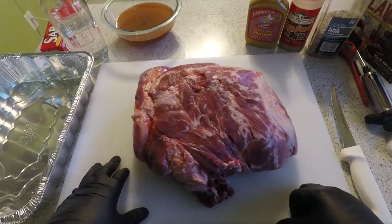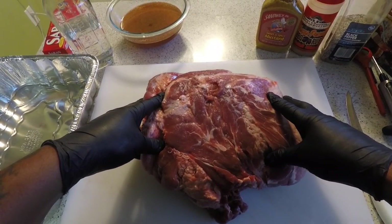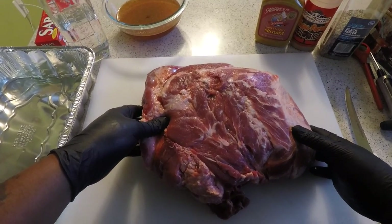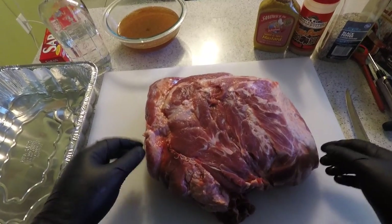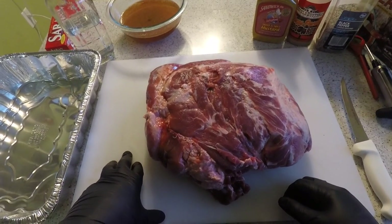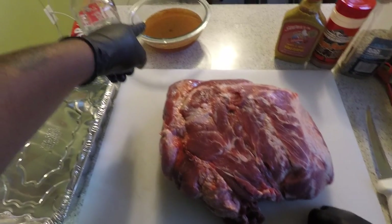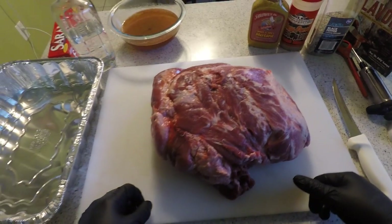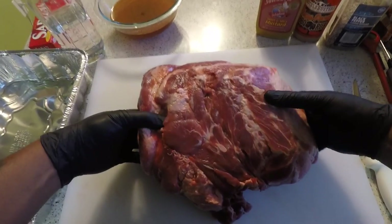Alright guys, let's get started. Got some Boston butt or pork shoulder — it's about a 10, maybe 11 pound pork shoulder. I got this in one pack; usually they come in two packs. I got some things I'm using today: some injection marinade I made, and a couple of rubs we're going to be putting on it.